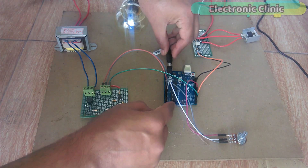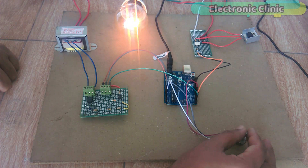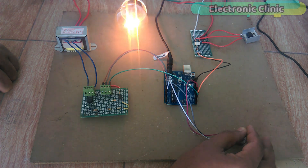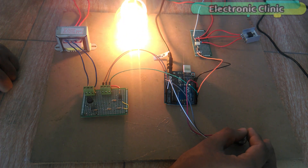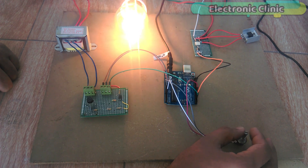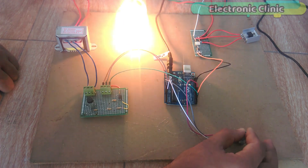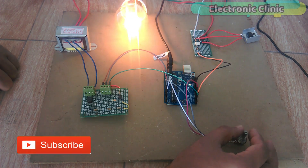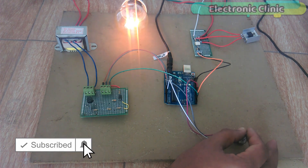In today's episode you will learn how to make an Arduino-based 110 or 220 volt AC bulb dimming control system using MOC3021, BTA16 triac and a zero crossing detector circuit based on the EL817 optocoupler. The brightness can be controlled using the potentiometer. The zero crossing detector circuit is designed in such a way that it provides complete isolation between the AC side and the controller side, so if any fault or short circuit happens on the AC side it will have no effect on the controller side. In this episode we will cover: number 1, zero crossing detector circuit explanation; number 2, light dimming circuit explanation; number 3, Arduino programming; and finally number 4, testing. Let's get started.